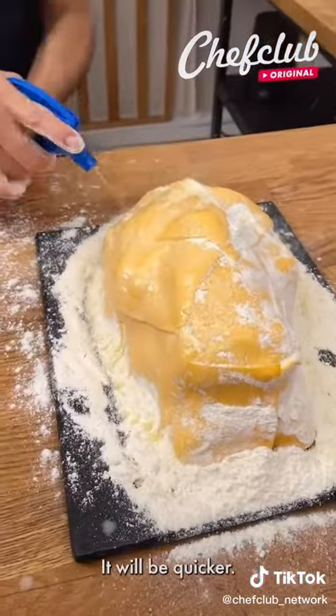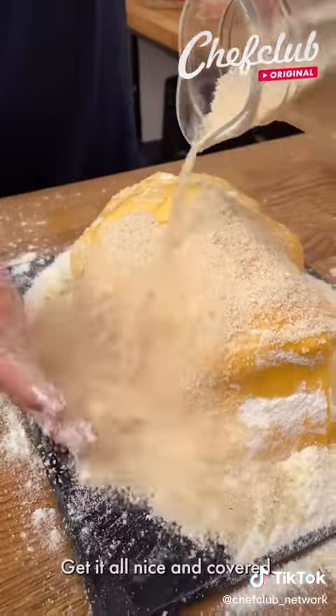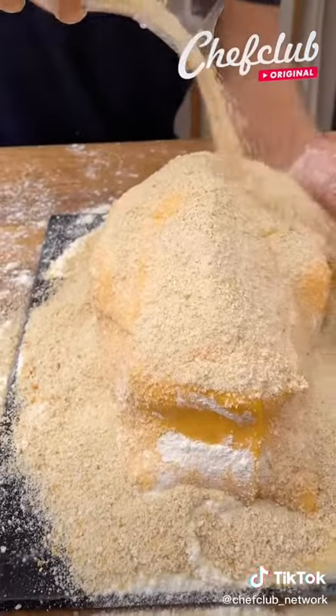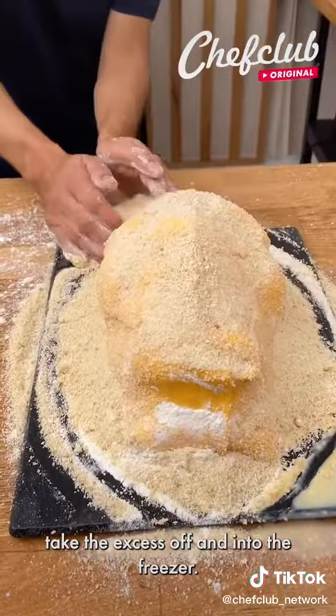Now for the breadcrumbs — pour right on this side, get it all nice and covered. Once you have this completely covered, take the excess off and to the freezer.